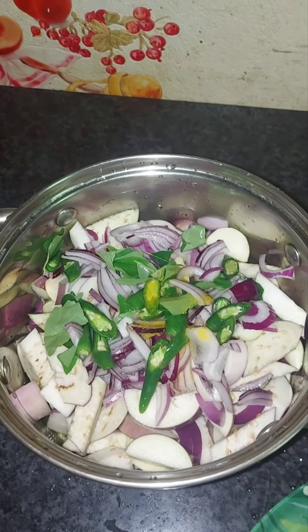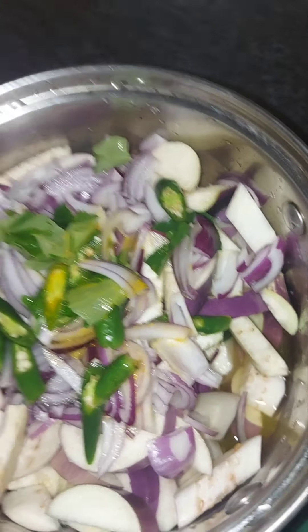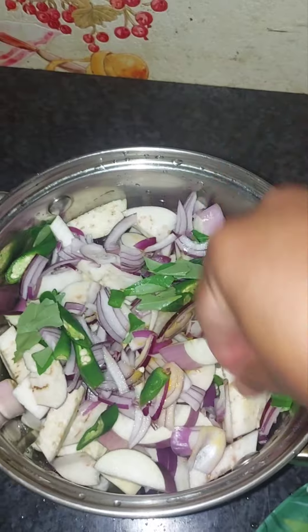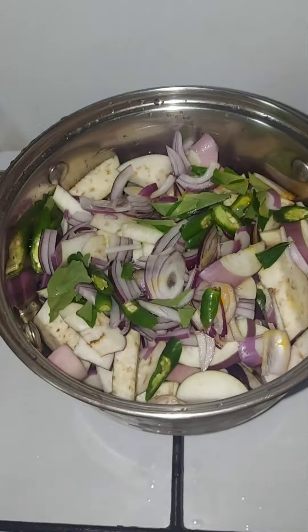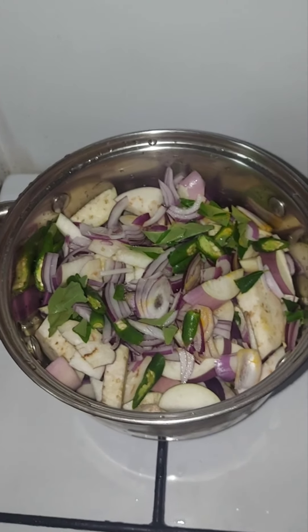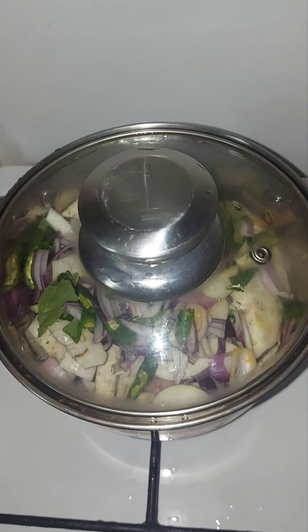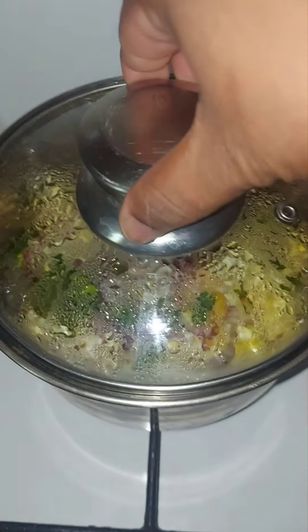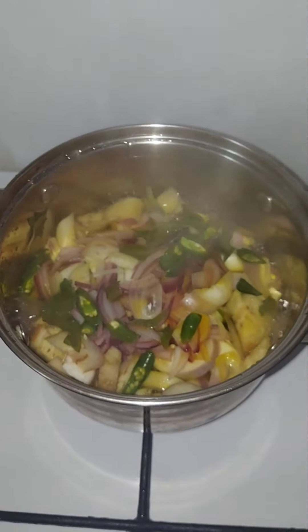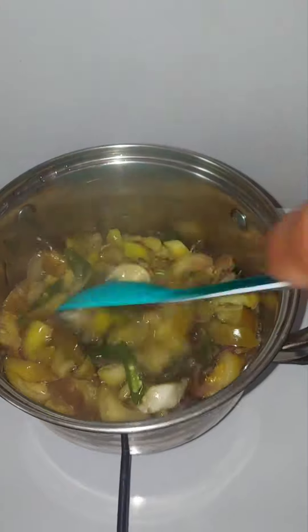Add the oil. If you say that it is more than enough, you will know that it is more than enough. Add the oil. I will add the rice. I will add 5 tablespoons of rice together. Put the rice together with a cup of rice.